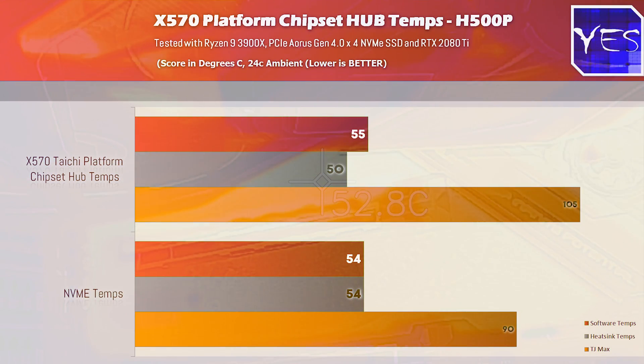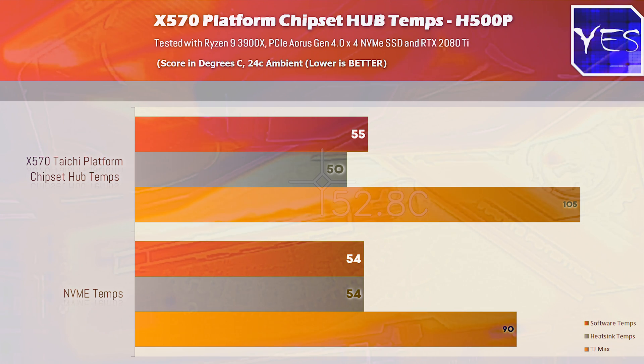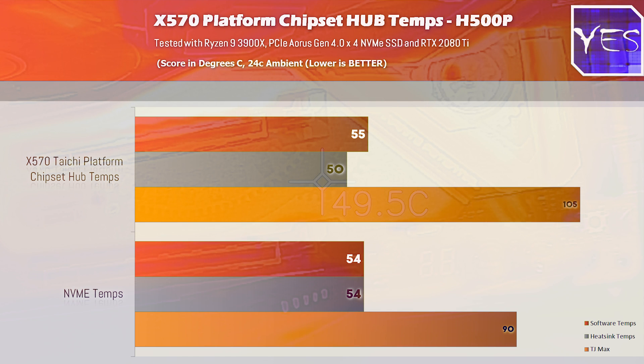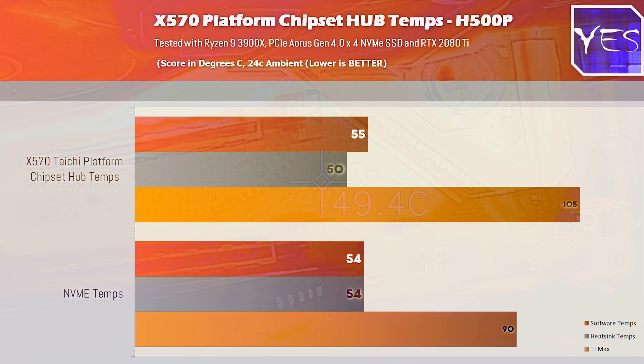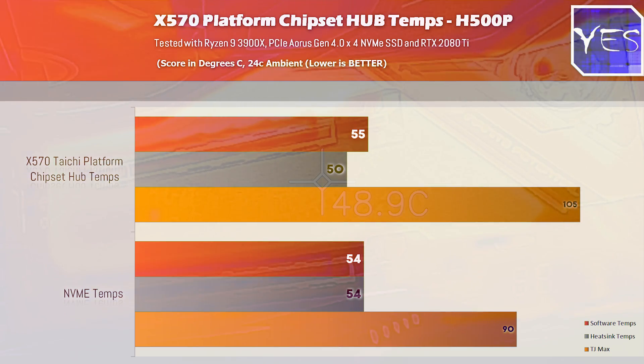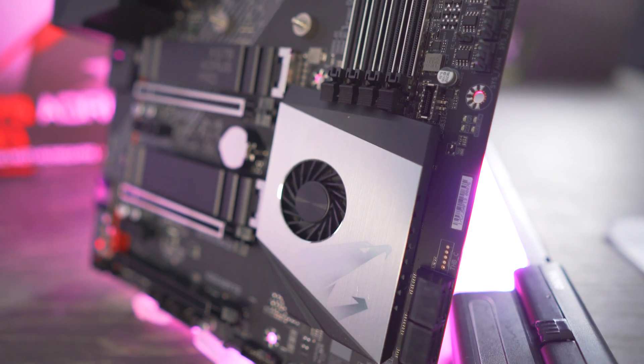So the NVMe drive, that got on that spot of the heat sink: 54 degrees in both the software and on the IR temp sensor. Outside that area during the stress test, we had 50 degrees, and then in the software 55 degrees — so it was running two degrees cooler than when it was on the open-air test bed, and that's still coupled with an NVMe this time around, which we didn't run on the open-air test bed. So basically, if you've got a good case with good airflow, you won't have to worry about things overheating.